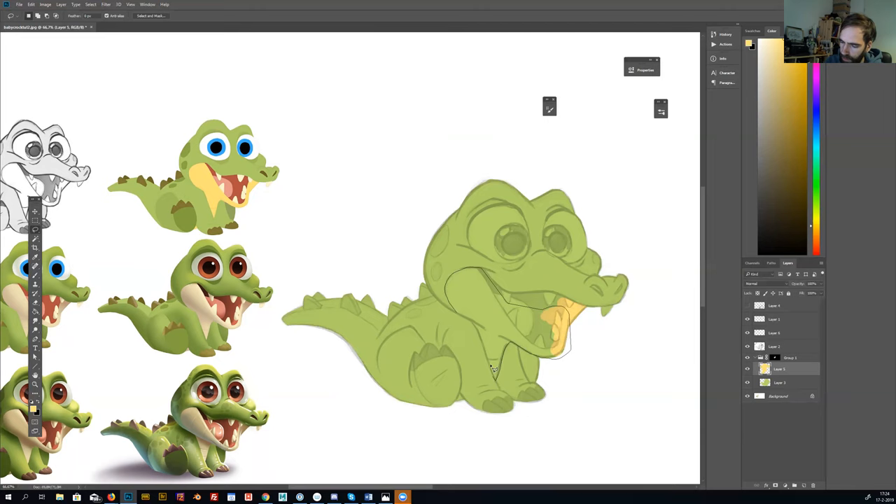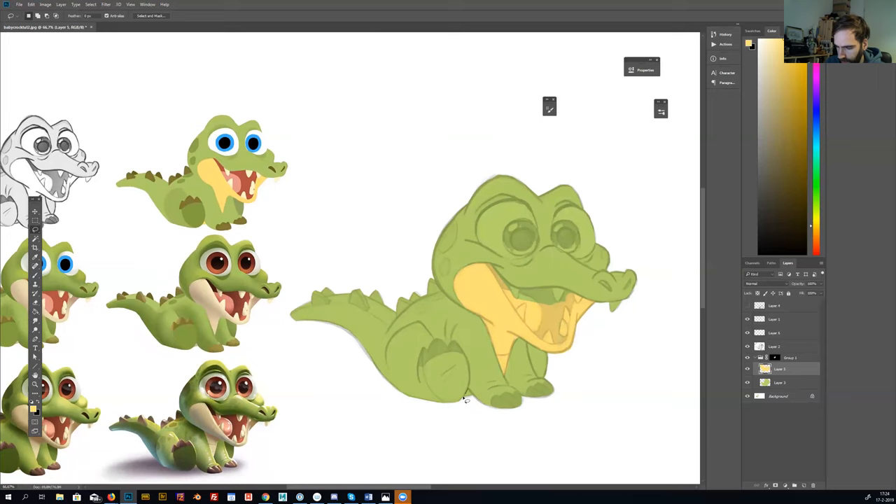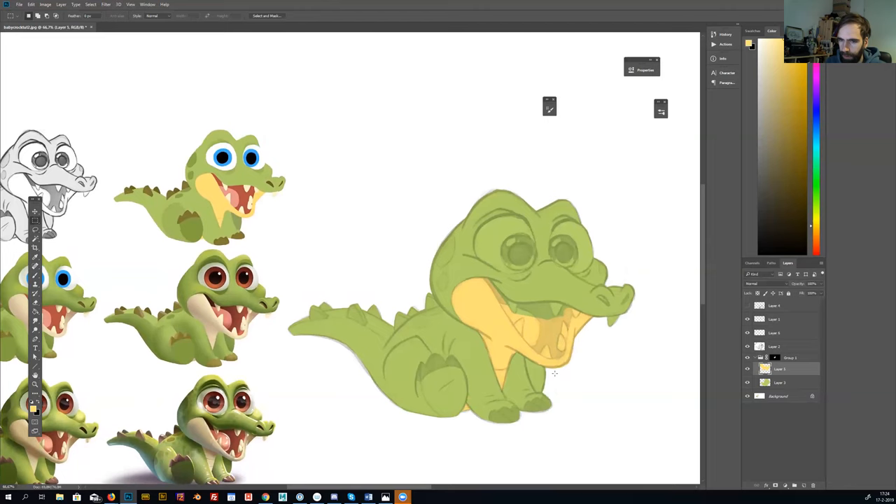I color it in — there's a more yellow area on his belly. Then I make the eyes white — I'm making all the big shapes first. This is also the stage where I pick colors that work nicely together.